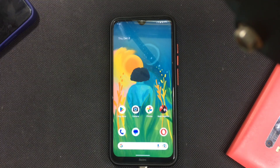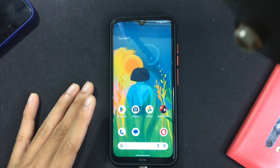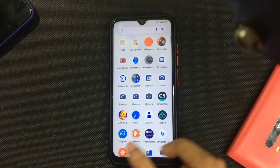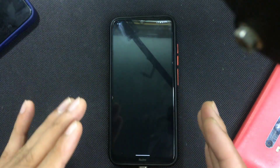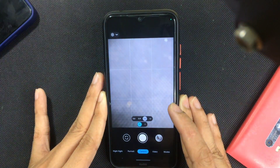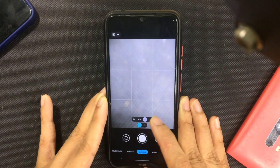This ROM is quite good — far better than the one I recently reviewed, though it's not at the level of a top-tier ROM. It comes with Google Camera, which is quite good. It does take some time to load, as you can see, but it comes with all the lenses.